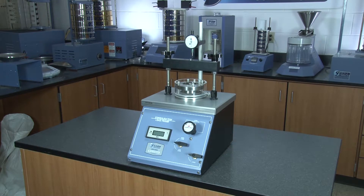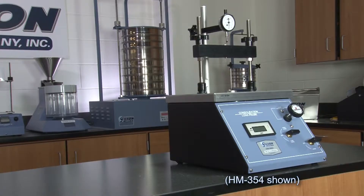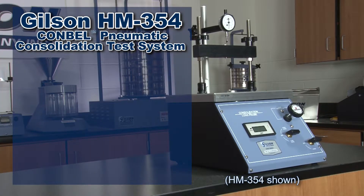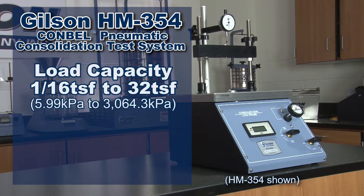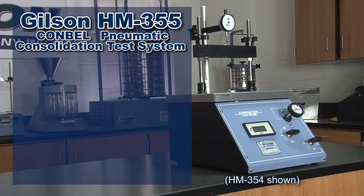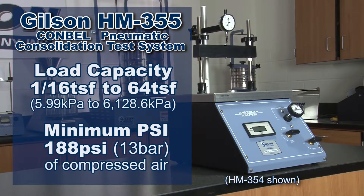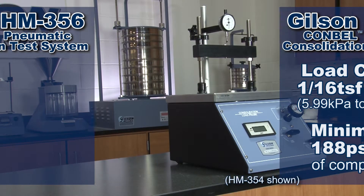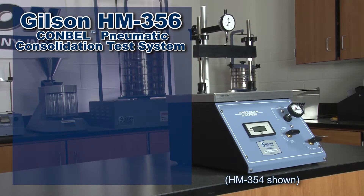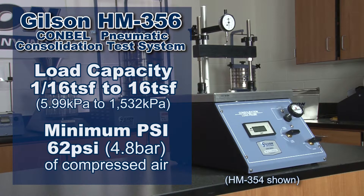The Conbell is available in three different capacities when used with a two and a half inch diameter consolidation cell. The HM354 has a load capacity from 1/16th ton per square foot to 32 tons per square foot, and requires a minimum of 123 PSI of compressed air. The HM355 load capacity is 64 tons per square foot, requiring a minimum of 188 PSI. The HM356 has a 16 tons per square foot capacity and requires a minimum of 62 PSI of compressed air.